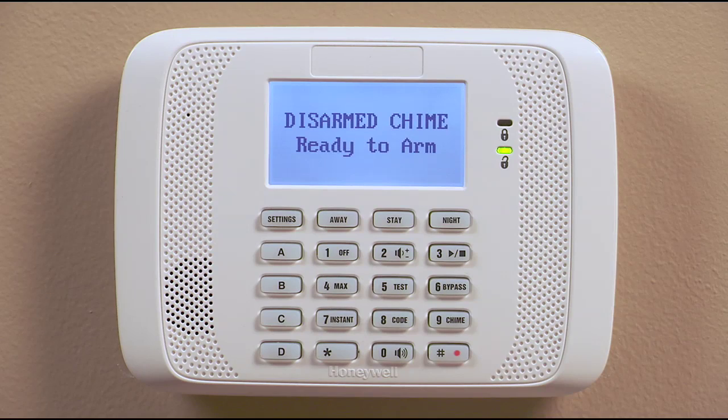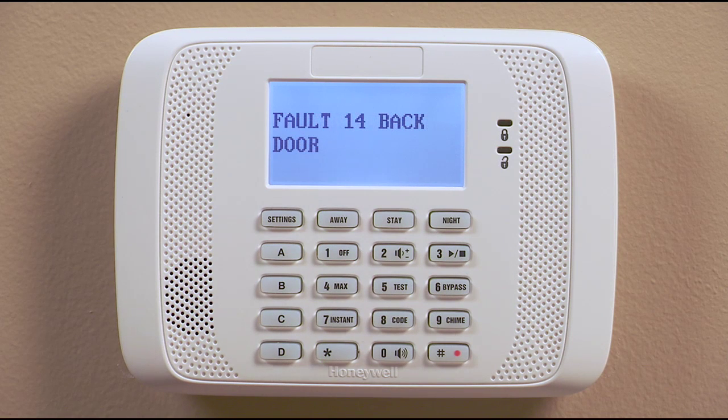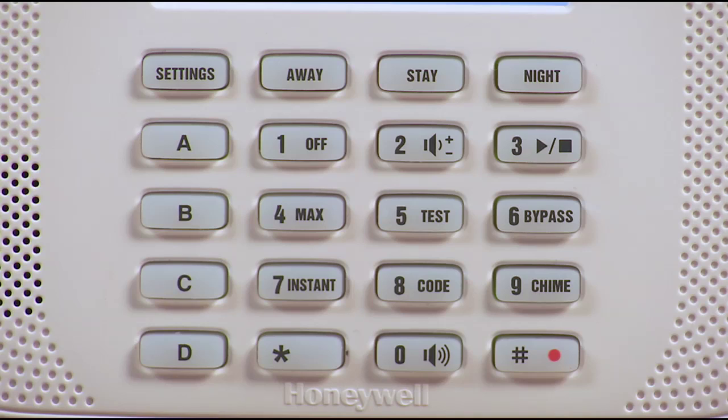To disable the voice mode, adjust the keypad volume to off. If you want the keypad to announce each time a protected door or window is open, use the chime mode. First, adjust the volume to on or check by pressing pound, zero, two.